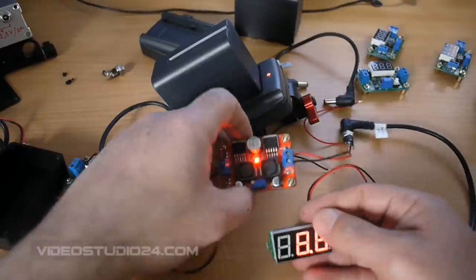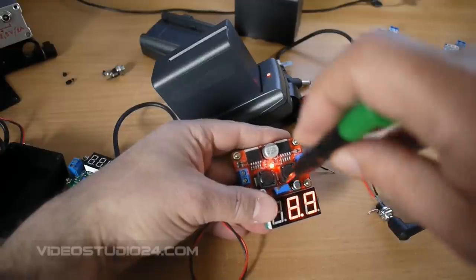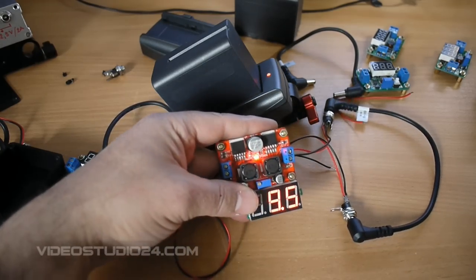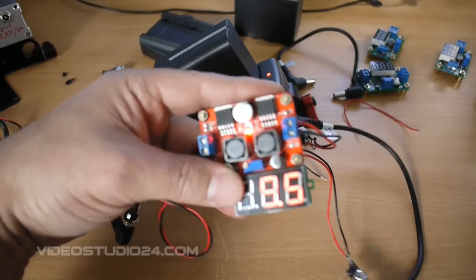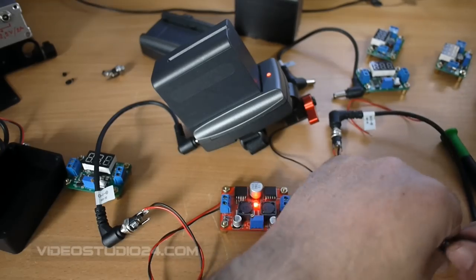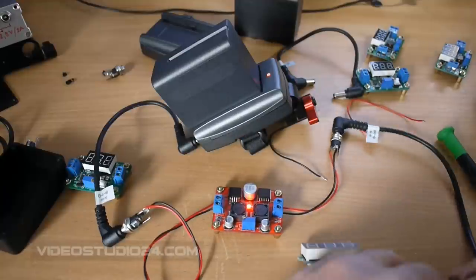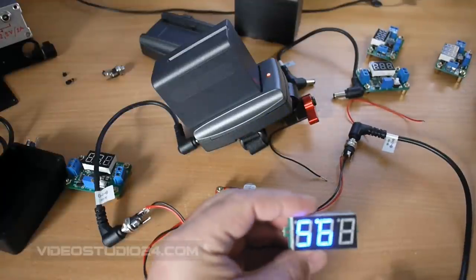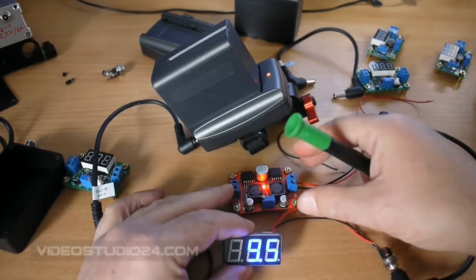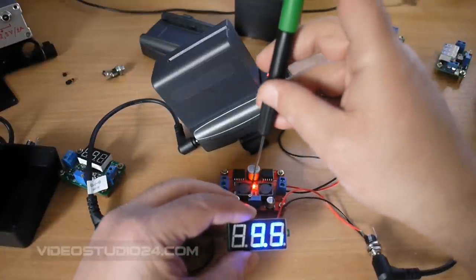You can adjust this depending on what camera, what DSLR you will be using. I will just demonstrate the adjustment process. Now we have 9.5 volts — I don't know if that is visible, or we will be using the blue one. Now you see we have 9.5 volts, and it will keep always this voltage very stable no matter what the input is, between 3.5 and 28 volts.